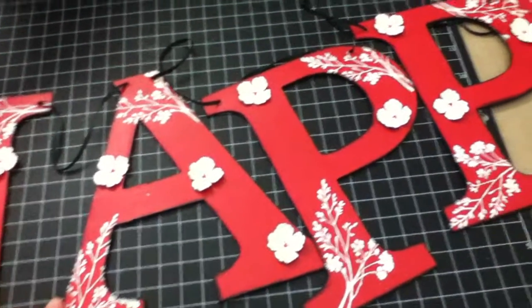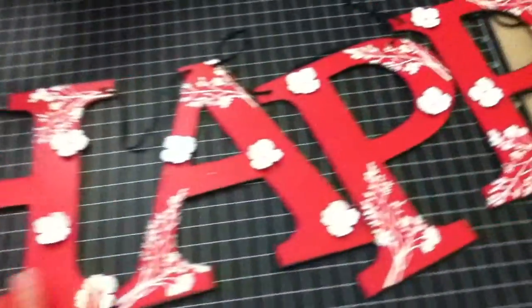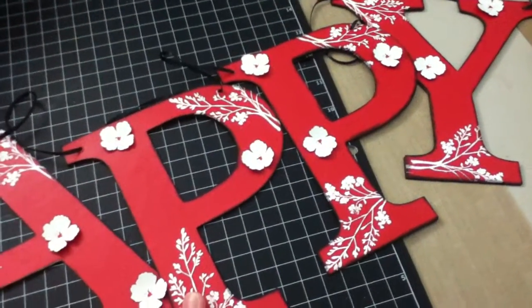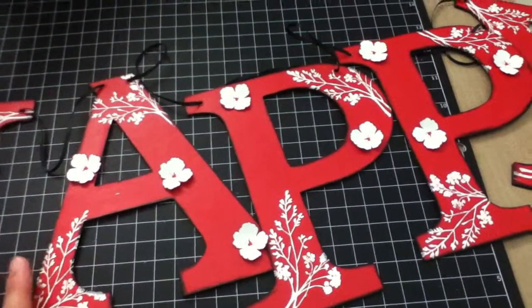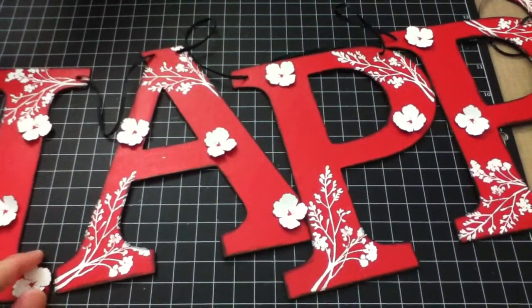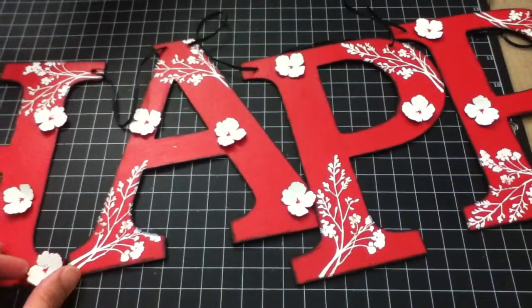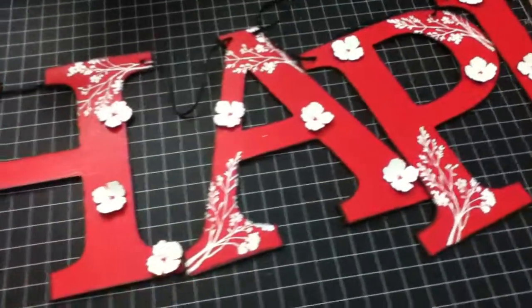That's pretty much it — it's pretty simple and easy to make and I had fun making this. I didn't show the birthday part — it's already done but it won't fit on my table. If you have questions let me know. I will post this on my blog at blogspot.com — I'll put the link down below in the description box for more details about this banner. That's about it, thank you for watching, bye!